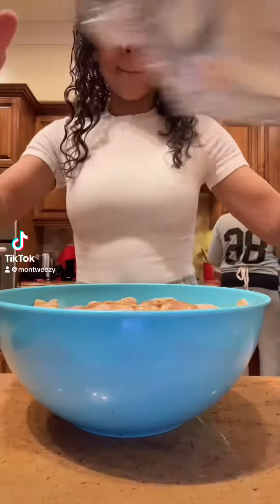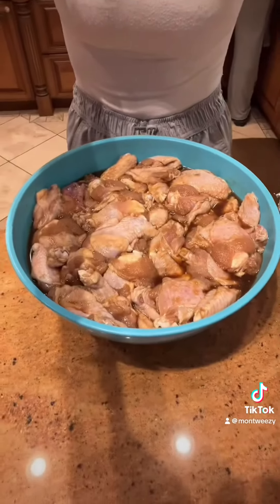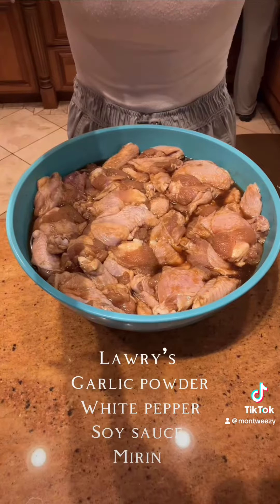Sunday fun day plus niece's birthday mashup. My brother-in-law requested my Chinese fried chicken. I did marinate this at home with all the above, and let's get started.